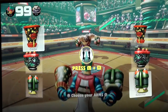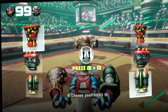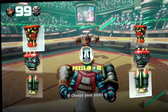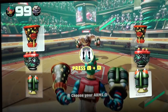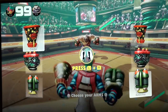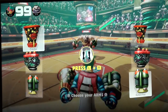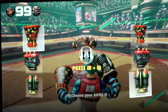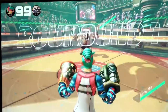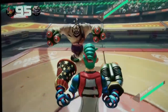Sensors: the Joy-Con left has an accelerometer and gyroscope. The Joy-Con right has an accelerometer, gyroscope, and a motion IR camera. Vibration features HD rumble. Battery life lasts approximately 20 hours, though the battery life will be shortened depending on usage. Charging time is approximately 3 hours and 30 minutes. Joy-Con controllers are charged by attaching them to the console or a charging grip connected to a power supply.